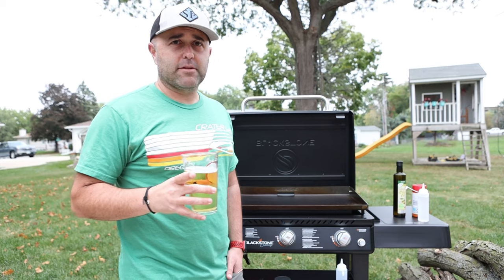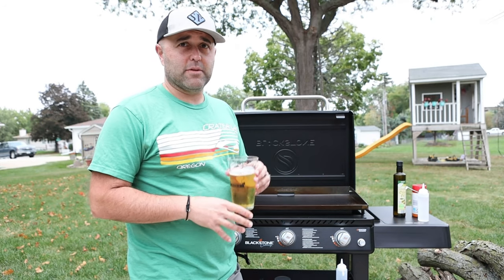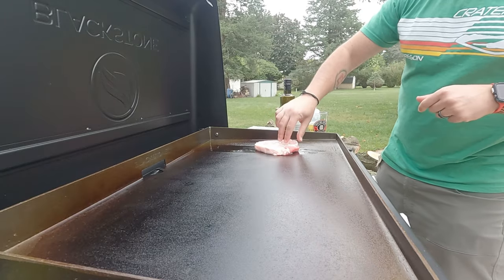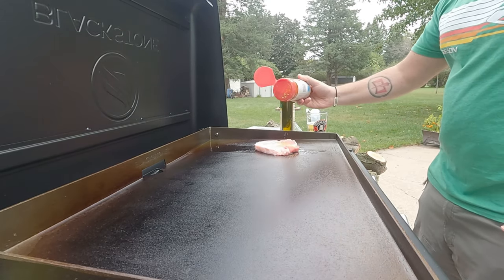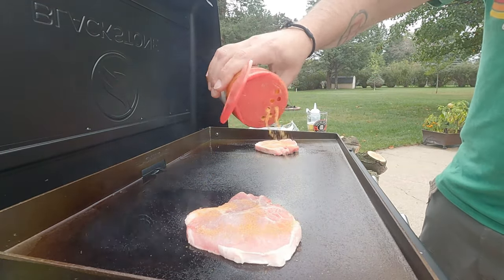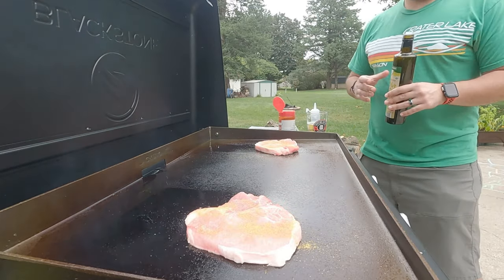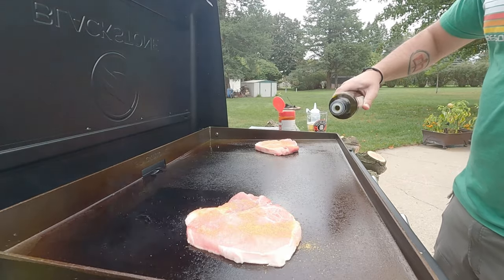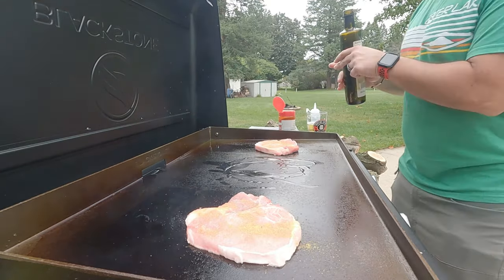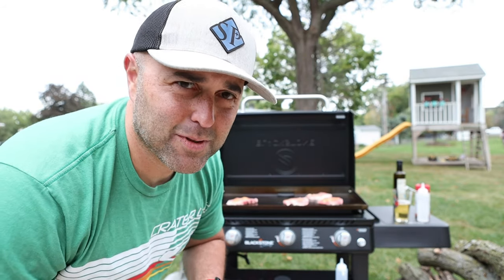Grill is hot — we're going to try pork chops on here. The cast iron has been seasoned and we'll see what happens. One issue I see is that the oil when I put it on just rolls off the back end into the drain tube. Maybe by tilting it on blocks or something, because you need to be able to keep oil or butter on there — it can't just melt off and go right into the catch basin.